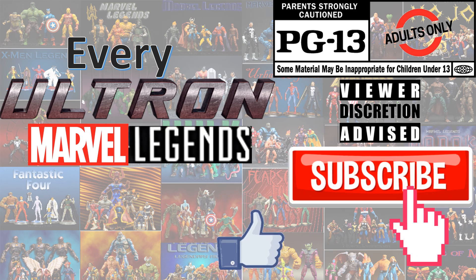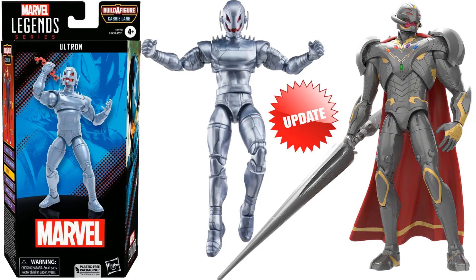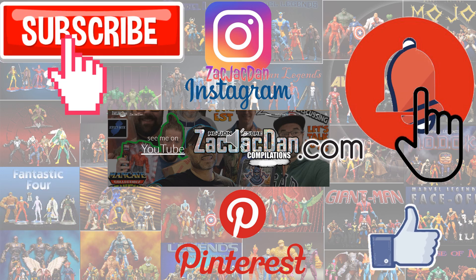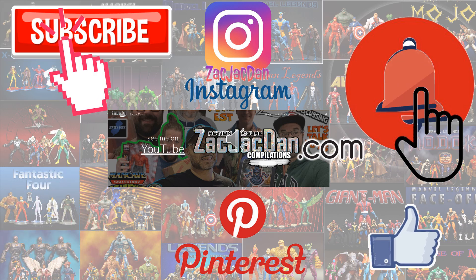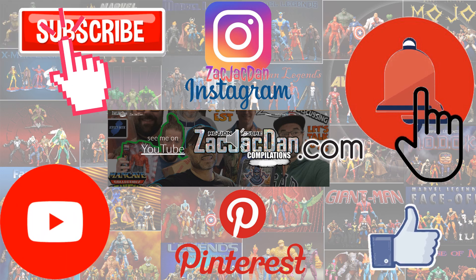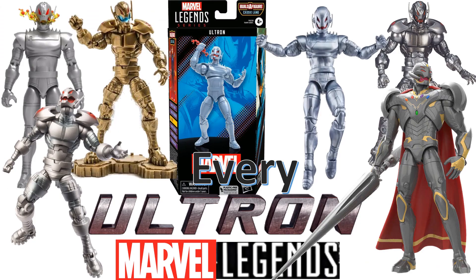Don't forget to smash that like button, subscribe to the channel, and remember guys, this is for adults. Don't forget to check me out on Instagram, Pinterest, and especially over on ZachJackDan.com for all the photos you want of these videos. What's up you guys, this is ZachJackDan.com with another Every Marvel Legends video.